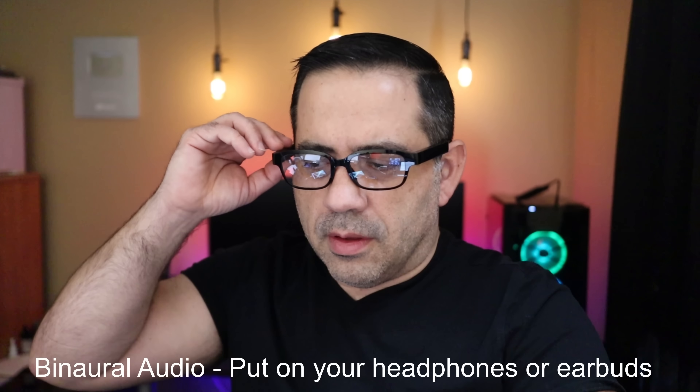That wraps up our review of the Amazon Echo Frames. Let us know what you thought about the product in the comments, and if you're interested in a comparison between the Bose Frames and the Echo Frames, we'd love to hear from you and would be happy to make that video.